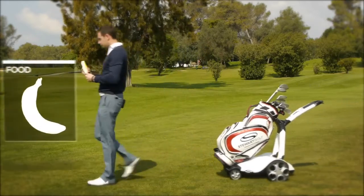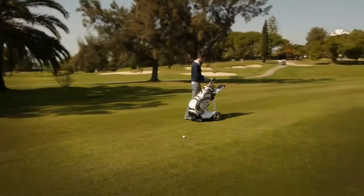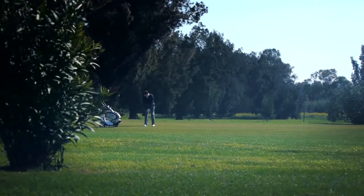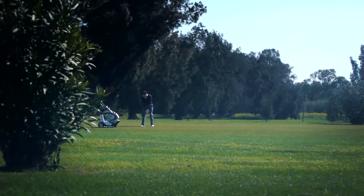When you stop at your ball, the X9 Follow will automatically stop a few paces behind you. Place the handset on the cradle, select your club and play your shot.